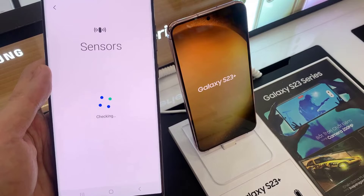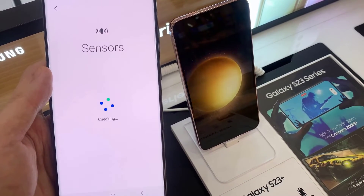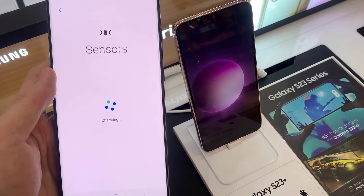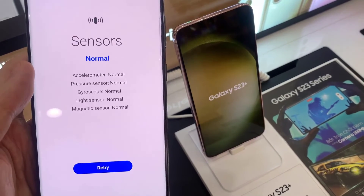As soon as you tap on the Sensor button, it will proceed to test the sensors. This will go ahead and check all the different types of sensors available on your device.